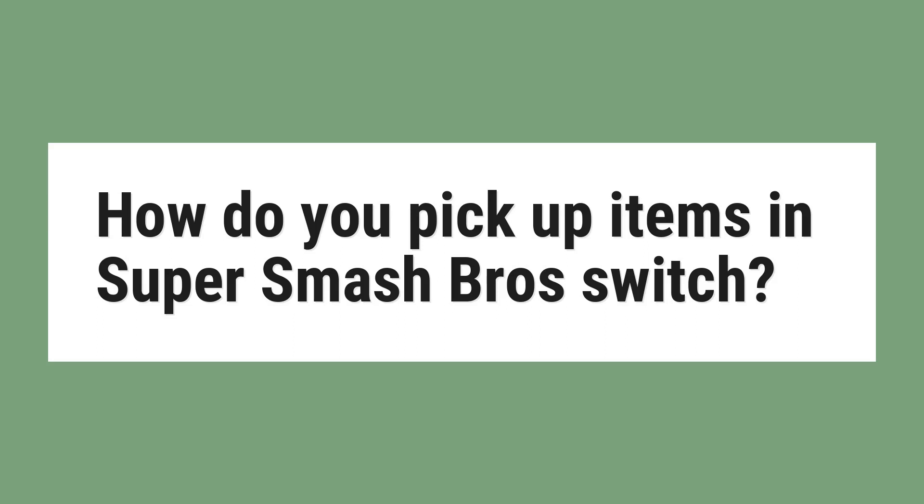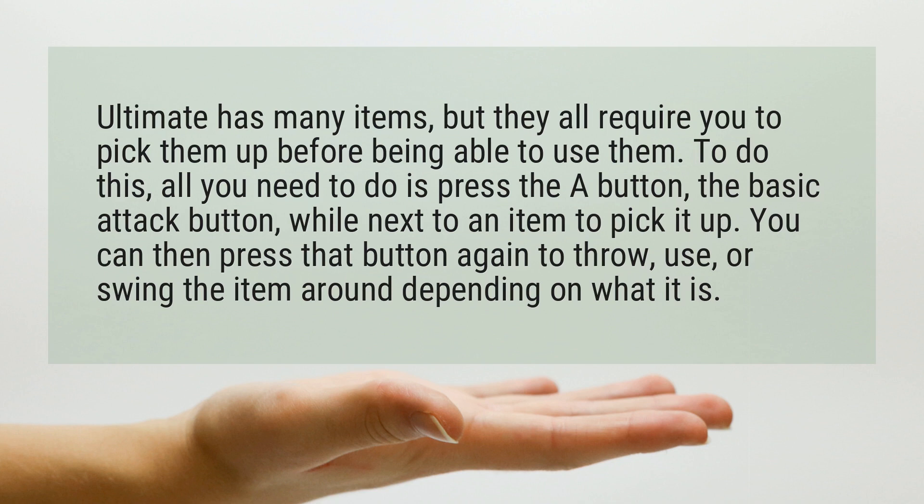How do you pick up items in Super Smash Bros Switch? Ultimate has many items, but they all require you to pick them up before being able to use them. To do this, all you need to do is press the A button, the basic attack button, while next to an item to pick it up. You can then press that button again to throw, use, or swing the item around depending on what it is.